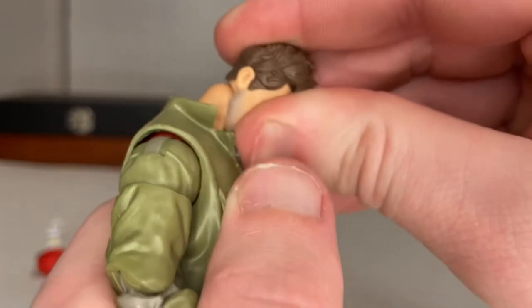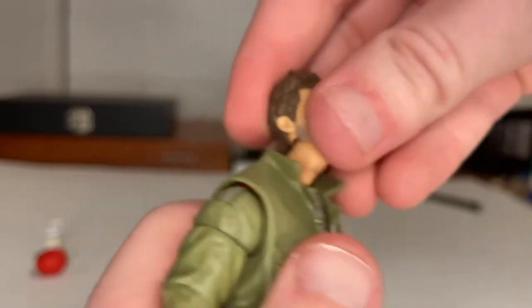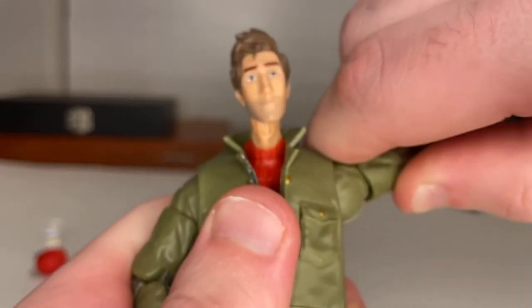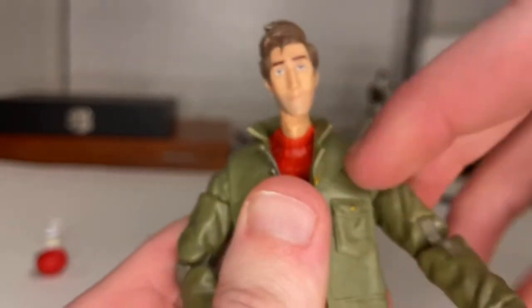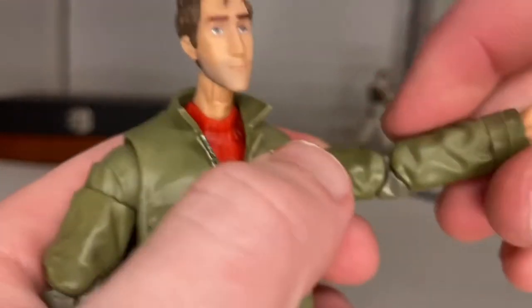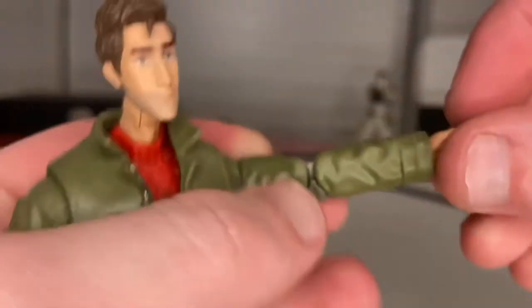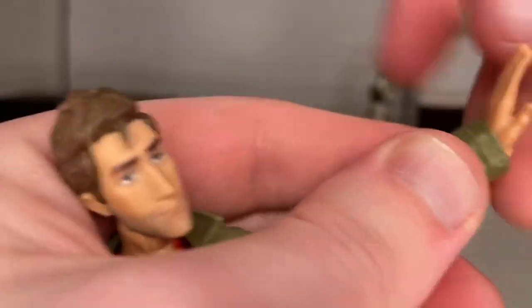So let's go over his articulation. His head can hinge down pretty far and up pretty far. You can look left and right with a little head pivot. His shoulders can move out a little past 90 degrees, with 360-degree shoulder rotation and a bicep swivel. Double-jointed elbows, though for some reason this joint doesn't want to go. His wrists can hinge down, up, and rotate 360 degrees.